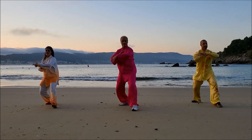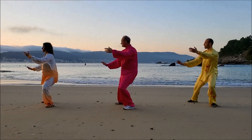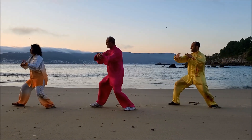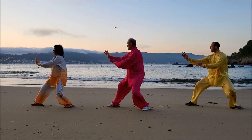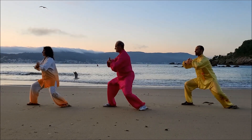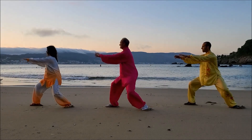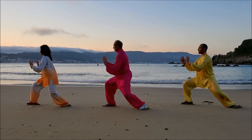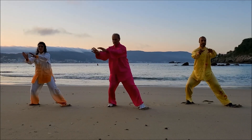La formación en Tai Chi Chuan original consta de cuatro etapas docentes: las formas de puño, las formas con armas, el Tuishou —que es el trabajo en parejas— y el Fajin, el trabajo explosivo. Las dos primeras etapas siguen todos los principios de la filosofía taoísta, que nos enseña que el Tao, el camino para la salud, es mantener la libre y armoniosa circulación del Chi en nuestro cuerpo, al igual que se mantiene en el cosmos.